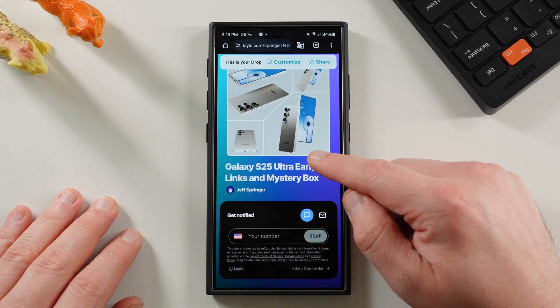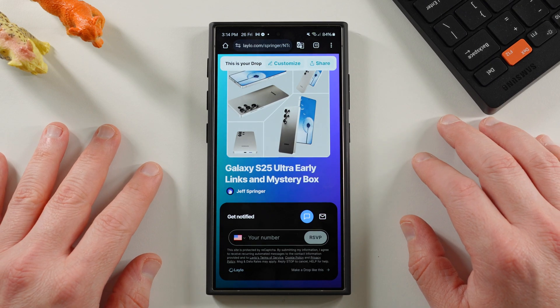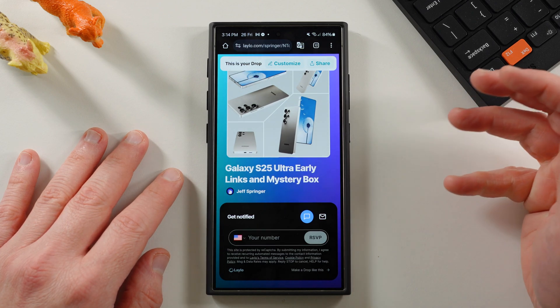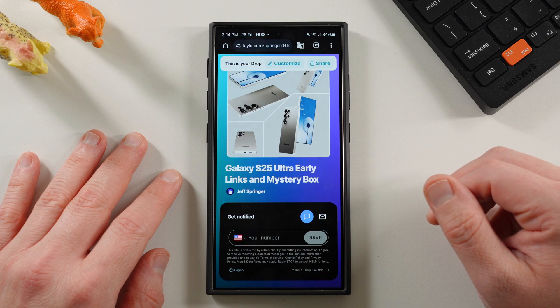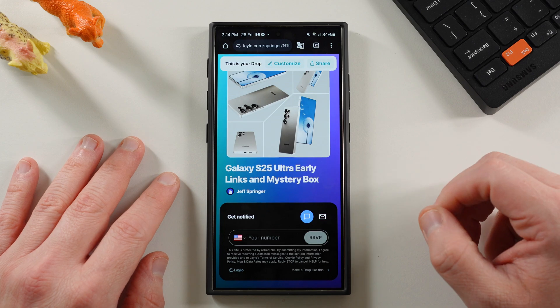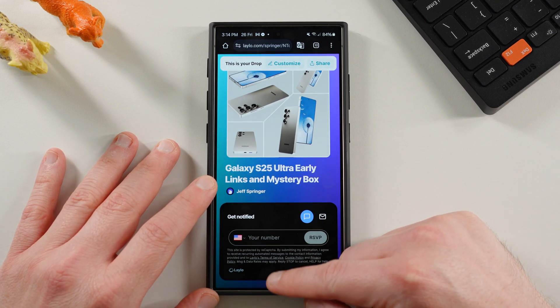If you guys haven't yet, make sure you go sign up. The Galaxy S25 Ultra Mystery Box sign-up page is now live. You sign up on our Lalo page and we will text you links on pre-order day. You can use our affiliate link to order and you get a free mystery box, free case, cleaning kit, desktop phone stand, and other randomly inserted goodies. We got big things planned for this box. If you're going to be ordering the Galaxy S25, S25 Plus, or S25 Ultra, check out the link below.